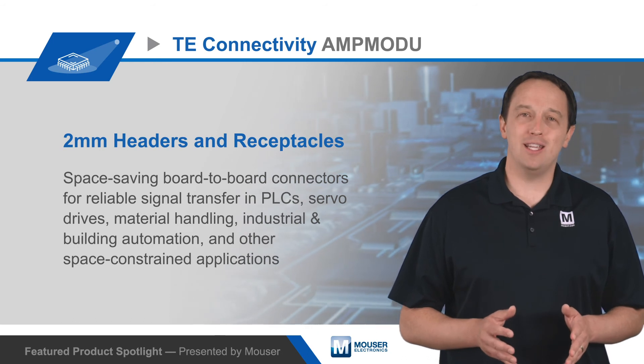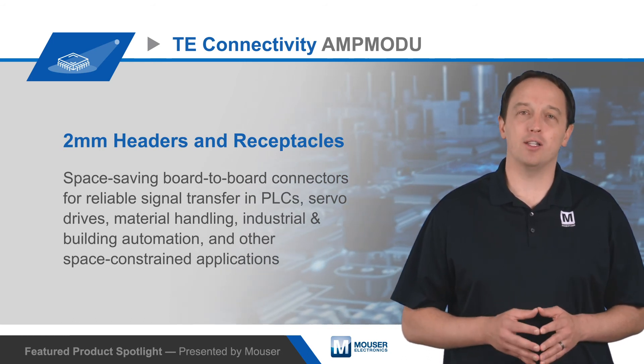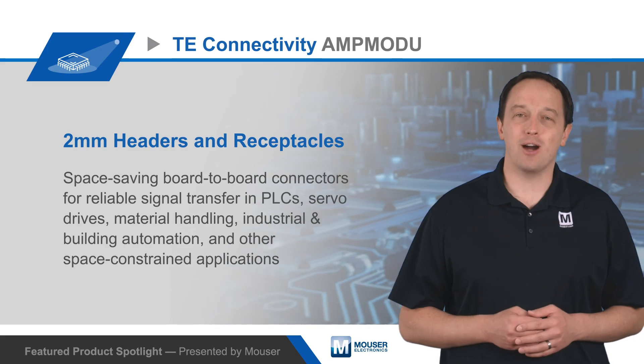To learn more about TE Connectivity's space-saving AmpMod-U 2mm headers and receptacles, visit Mauser.com.